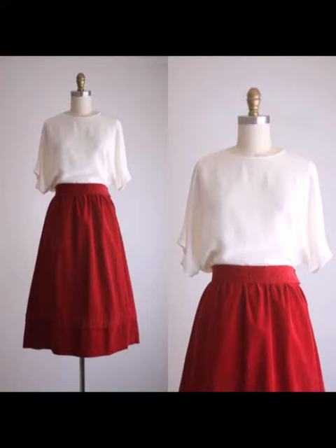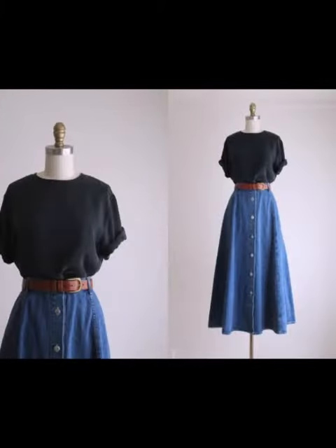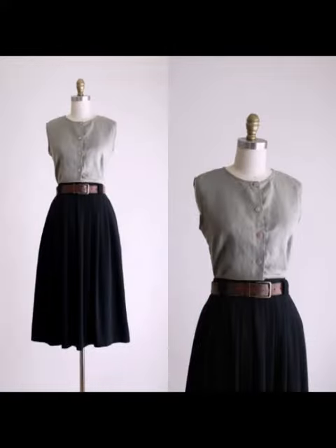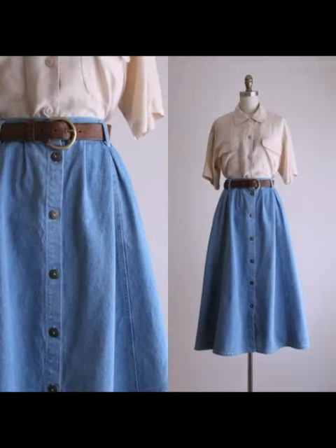Welcome to my channel! In this video, we have beautiful ideas and beautiful style — vintage scarf style with beautiful collar and puff sleeves shirts with belt-based style.